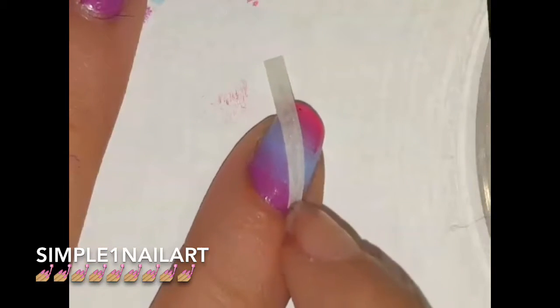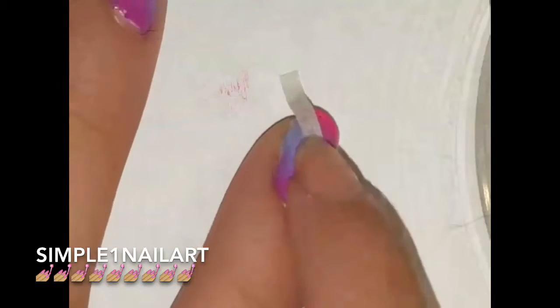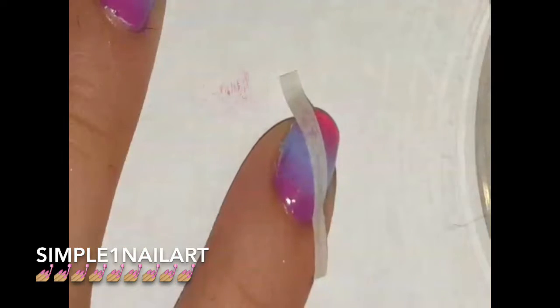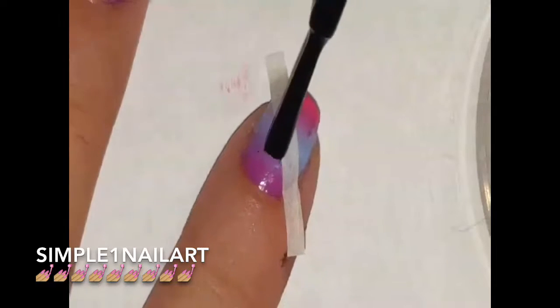Go ahead and apply a nail stripe or vinyl however you want, but make sure you apply it so you get all of the gradient in there — so you capture all the colors from the pink to the blue to the purple, or whatever colors you used.